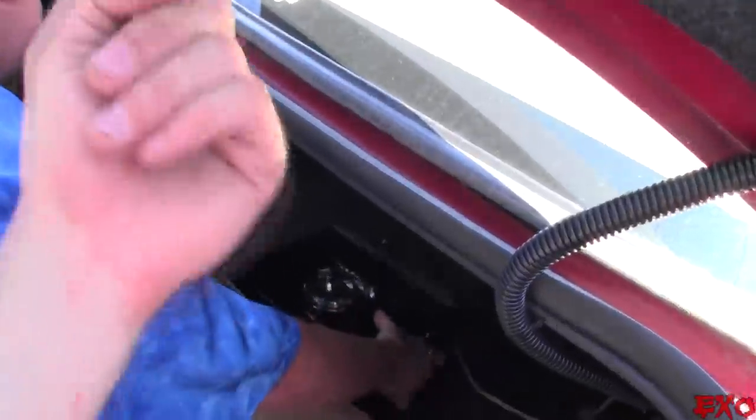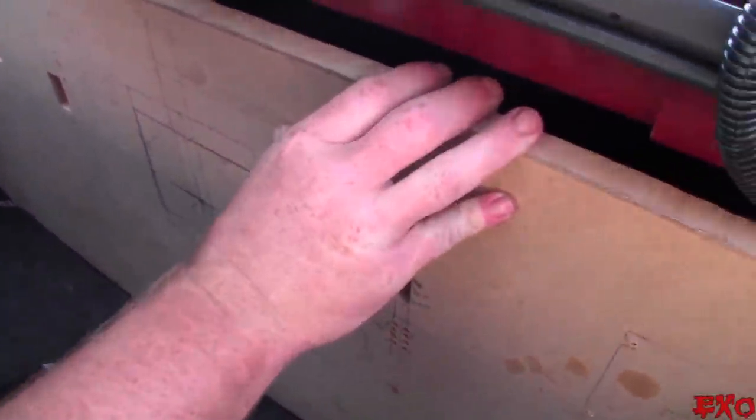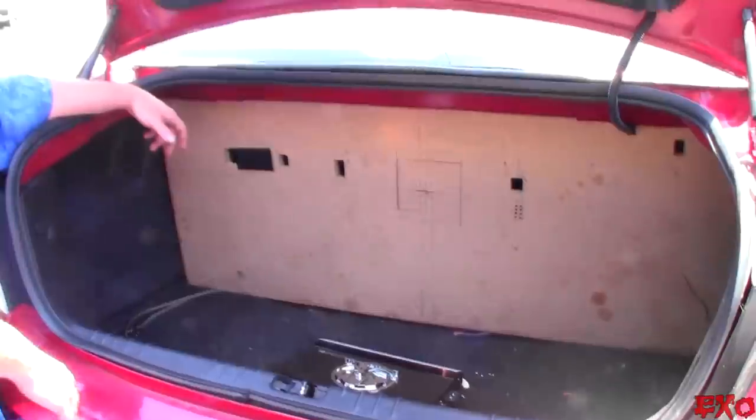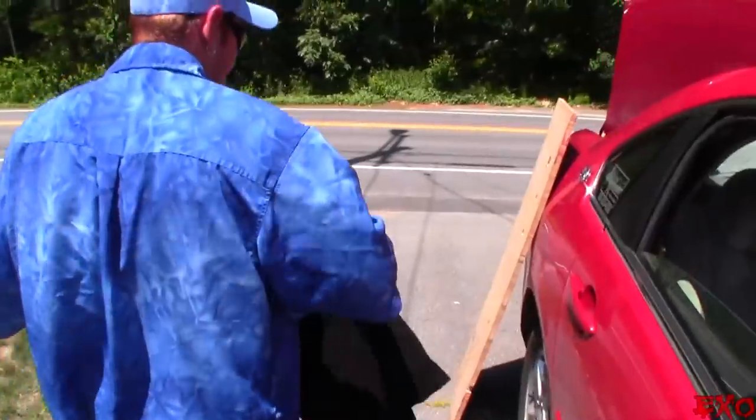Let's get that board in here first and foremost and see how she fits. The reason why you're blocking it off is because you're going to be porting through the rear deck with a subwoofer enclosure — a ported box. Put the amplifier right there and you still have a little bit of room for activities. Sometimes you don't want to take up the whole trunk, so you have to sacrifice some placement in order to have room for more stuff.